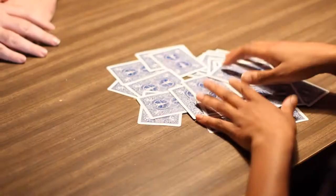A spectator thoroughly shuffles — fair shuffles, random shuffle — a borrowed deck. And yet you can then deal winning hands.